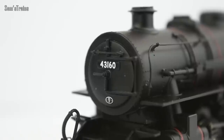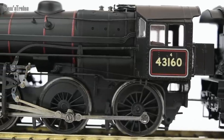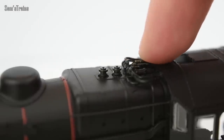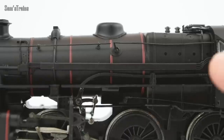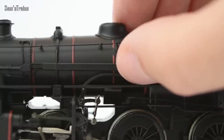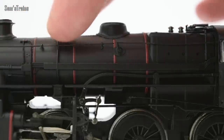The smoke box has a small amount of paintwork — you've got the running number, shed code, a smoke box dart and a handrail, both separately fitted. The whistle on top is a small die-cast piece, separately fitted and made of metal, and the safety valves are made of metal too, which makes them look a lot more realistic. You've also got the reversing rod, which appears to be separately fitted.